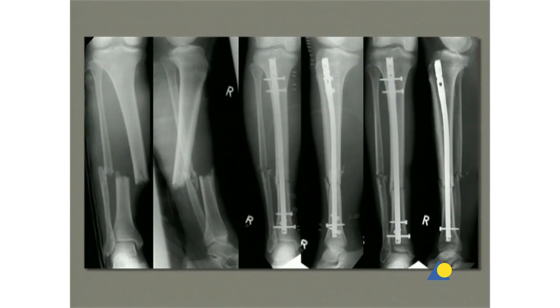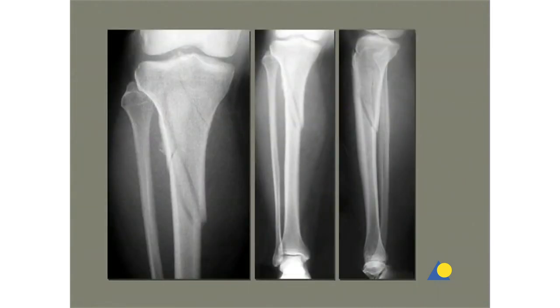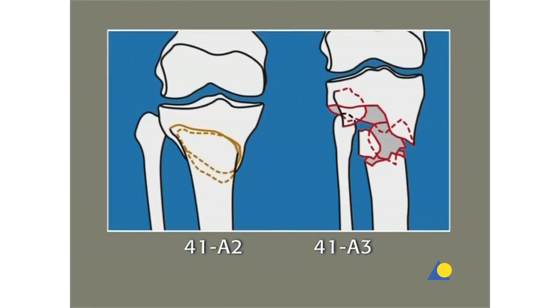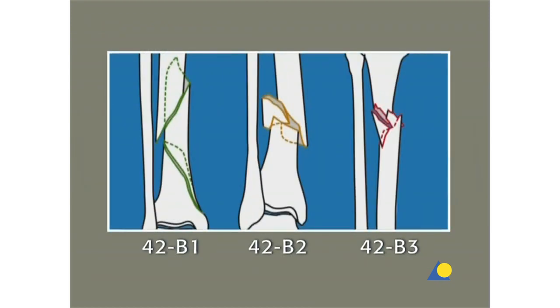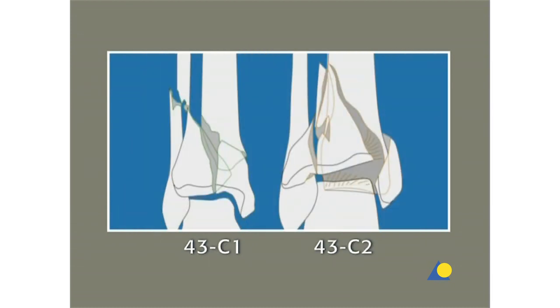The expert tibial nail is indicated for fractures in the tibial shaft, as well as for metaphysial and certain intra-articular fractures of both the tibial head and the pylon. These fractures are: 41-A2, 41-A3, 41-C1, and 41-C2; all 42 fractures; 43-A1, 43-A2, 43-A3, 43-C1, and 43-C2; and combinations of these fractures.